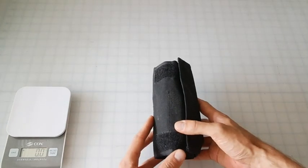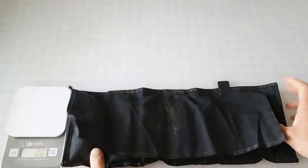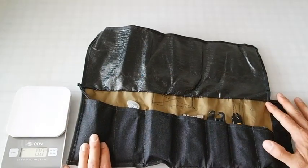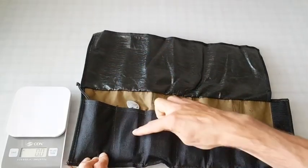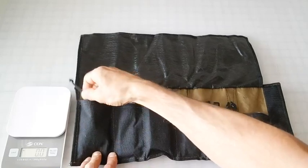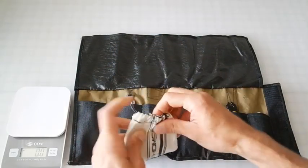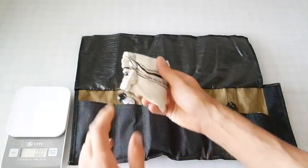This is a tool kit I'm developing — I'm calling it the Swole Roll. Super straightforward. It has seven compartments. Starting out, we've got a Thomson Seatpost Stuff Sack, a little ditty bag.